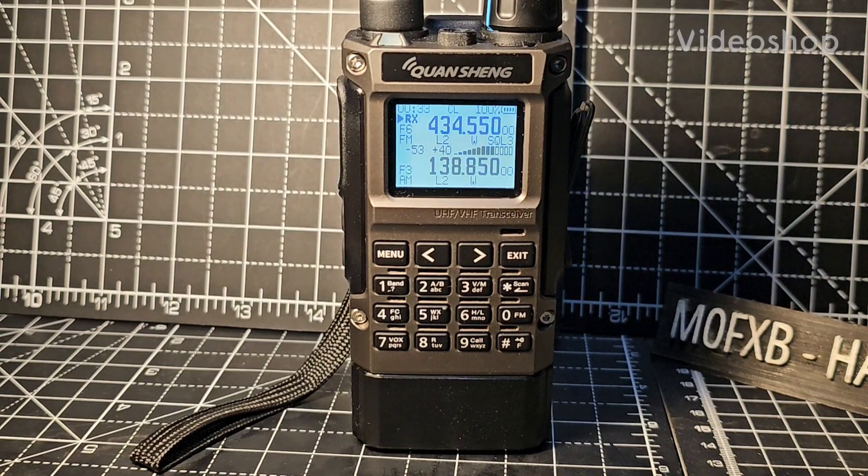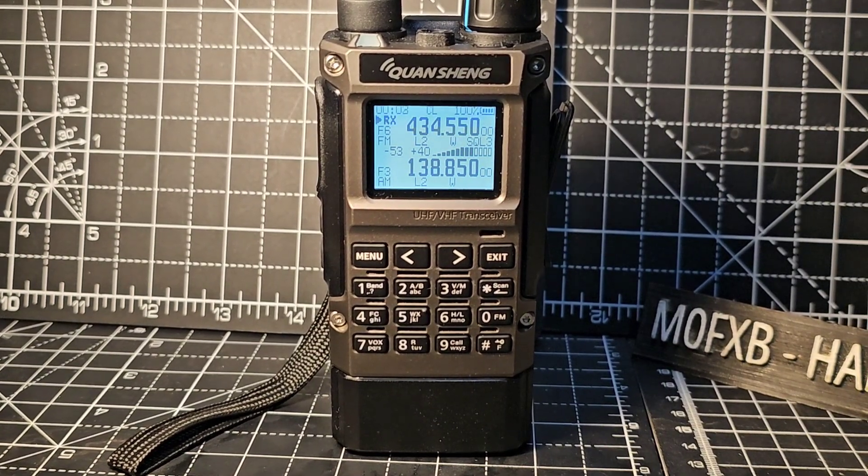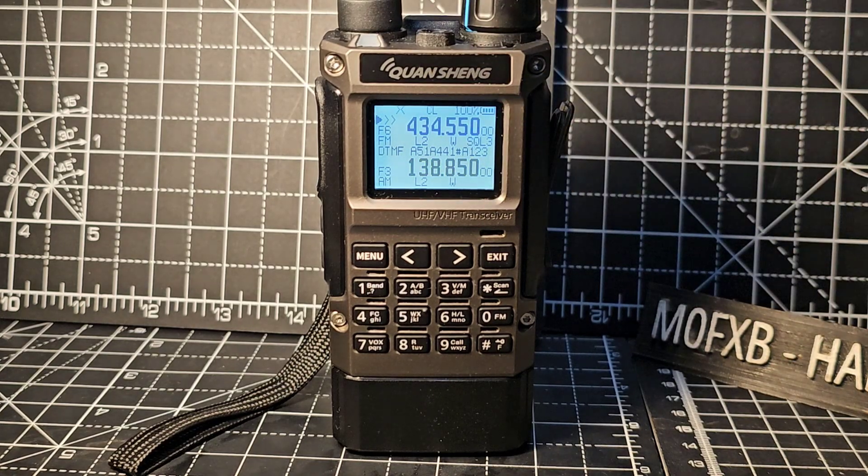MZeroFXB, welcome back to the channel. This is the Quashang Minicon UVK1, but it has the new firmware by Armel F4HWN. At the end of this video, I'll attach my video installing this firmware - you do it in exactly the same way as with the Quashang UVK5, and this firmware can actually go on the UVK5 as well.